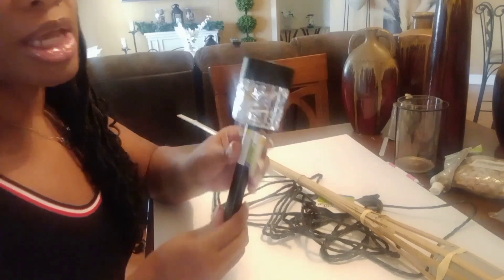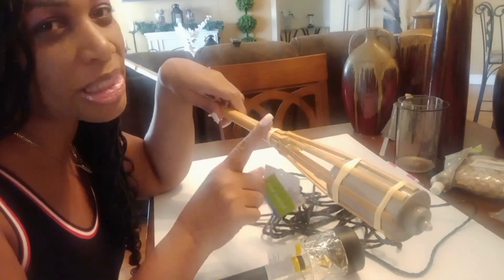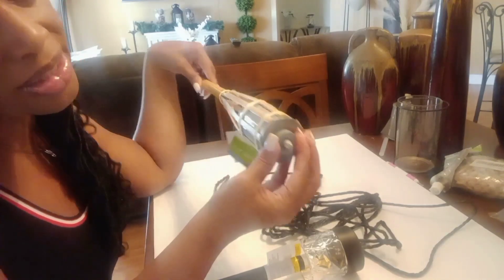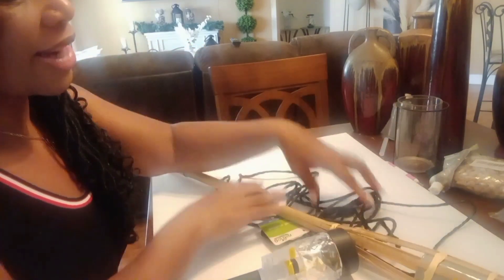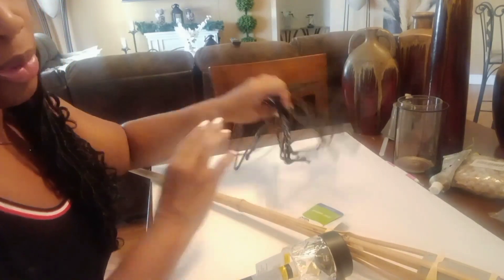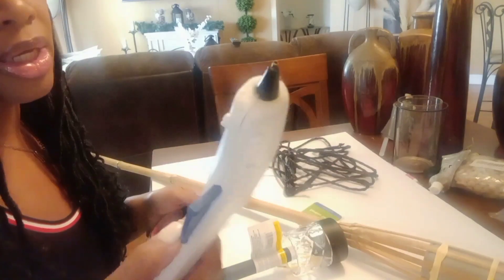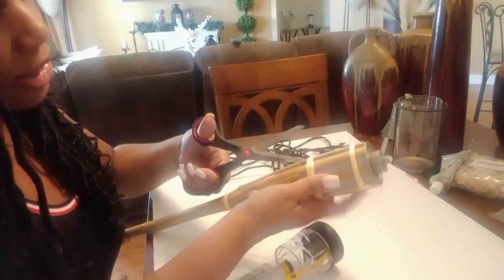Okay guys, here are the supplies I'm going to be using. You're going to need a solar light and a bamboo stick — I've had this bamboo stick probably about two years, just sitting in my garage because I didn't know how to work it. I also have some twine from the Dollar Tree left over from another project. I'm going to use a glue gun and shears. The first thing I'm going to do is cut this part off.